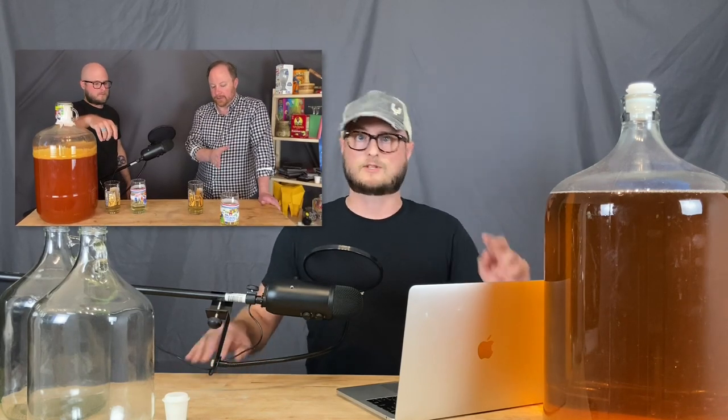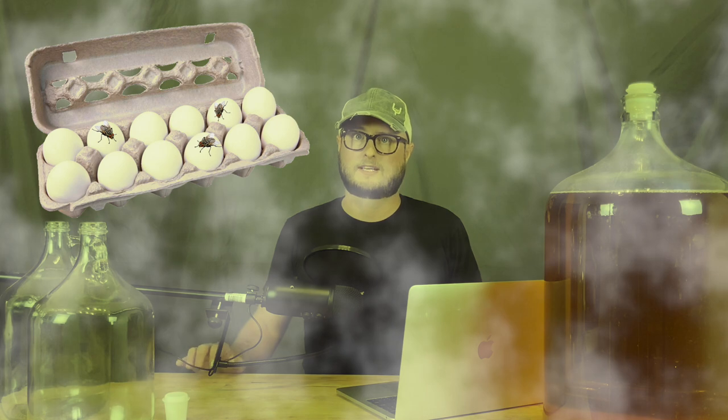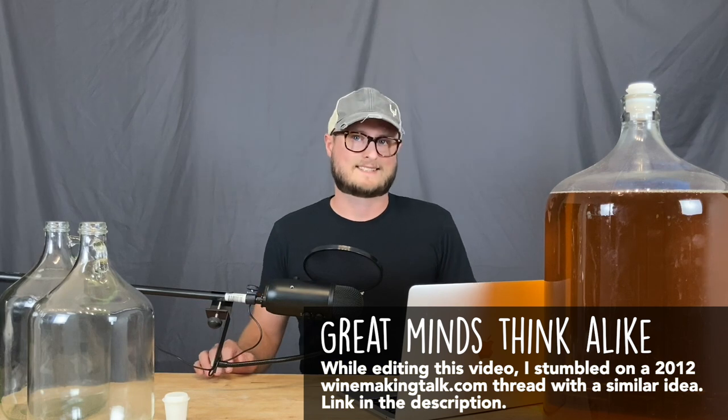Recently I experienced a hydrogen sulfide fault for the second time, in the hydromel batches used for our A/B test on cheap versus expensive tannin. I came into the brew room and it just reeked — it smelled like I'd let a dozen hard-boiled eggs go rancid. I got down to the carboy neck, sniffed it, and I knew exactly what it was. I'd had people reach out through Instagram asking about hydrogen sulfide faults, and I'd recommended splash racking or a copper filter. But then I had an idea, and I was presented with the opportunity to test it out for myself.